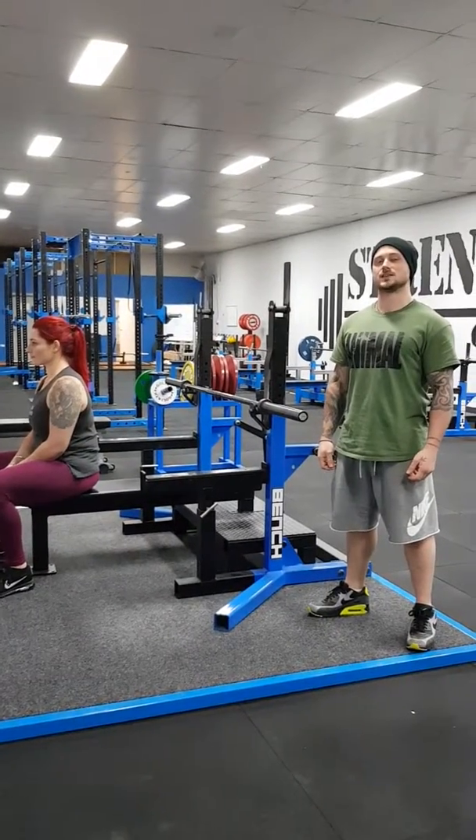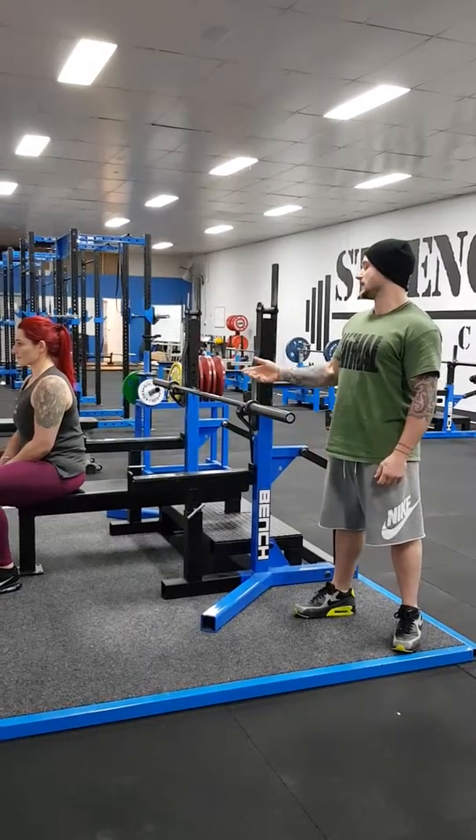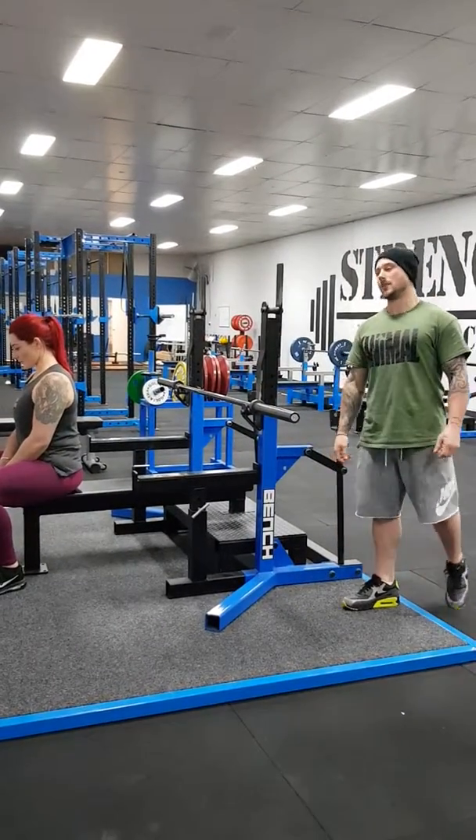Hi guys, I'm Robbie Smith from Strength HQ and this is our bench press technique. To start the movement, Dee's going to sit on the end of the bench. This way when she leans back, she's not going to hit her head on the barbell.